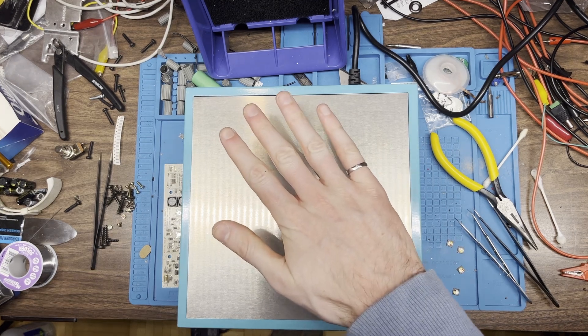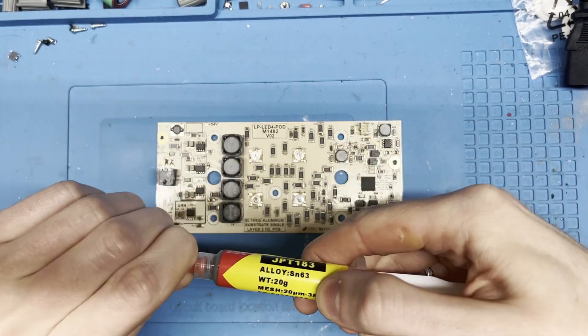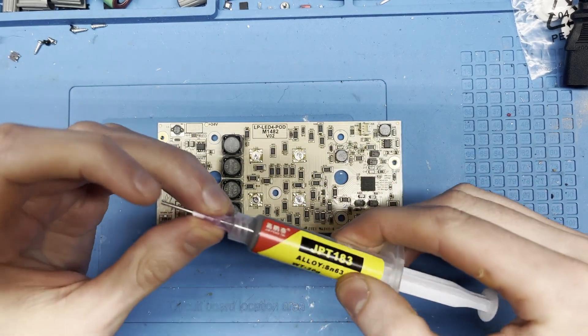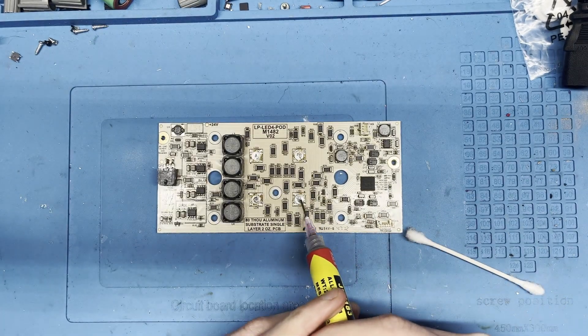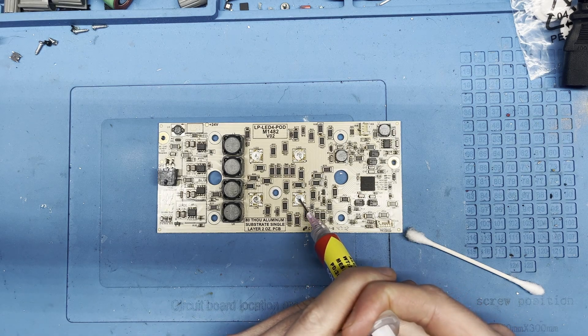So I'll let it cool for a while and then I will try to prep the surface. So I've got the solder paste here — never used this stuff in my life, never used any solder paste in my life. But having watched a couple of videos, I think that it's going to be almost impossible to put the right amount on here. I'm going to put way too much, so I'm just going to give it the tiniest little dab.